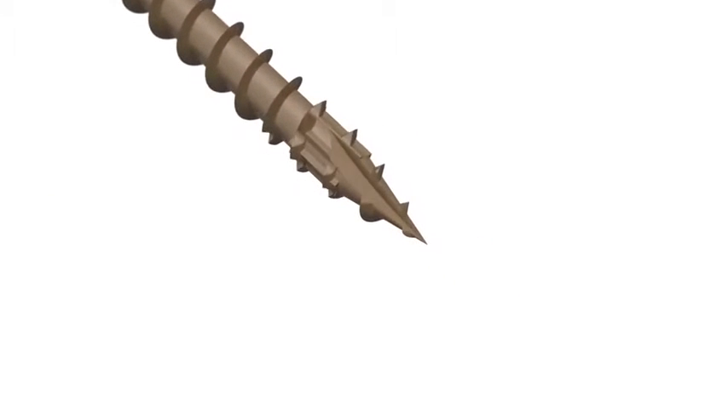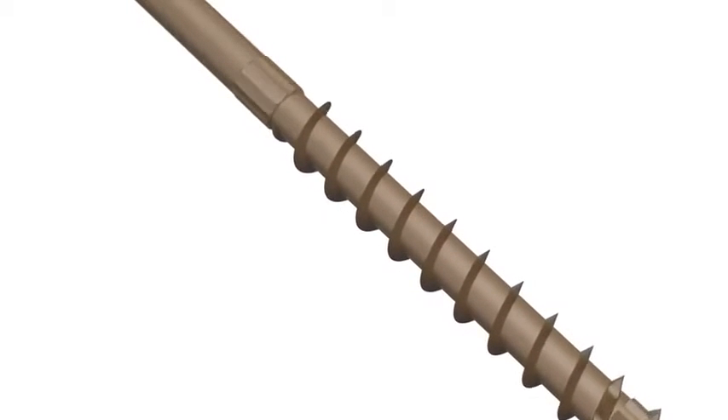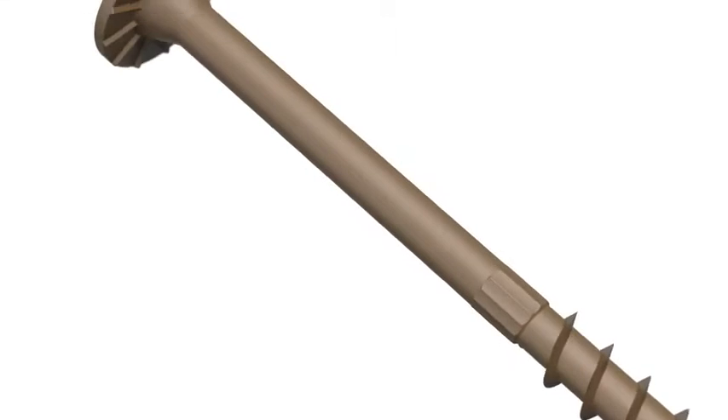The SDWS screw's patented sawtooth point means fast starts and less driving torque. A large, heavy-duty shank offers high strength and durability.